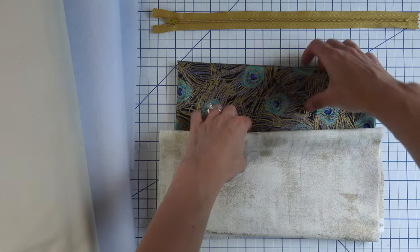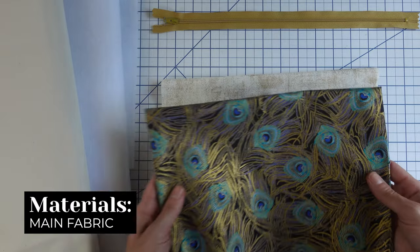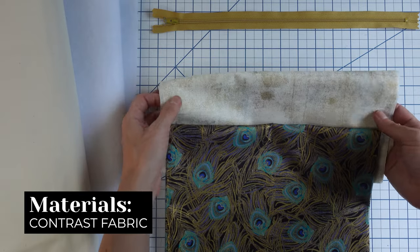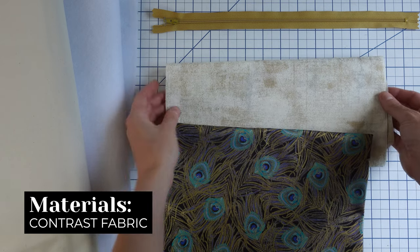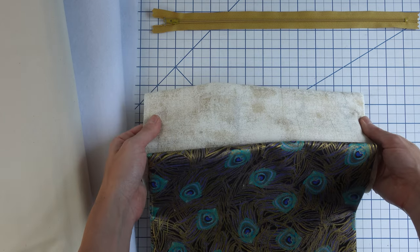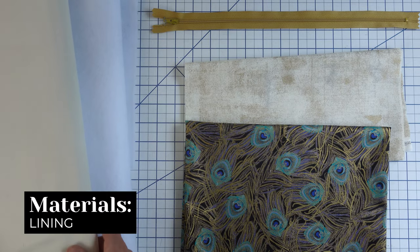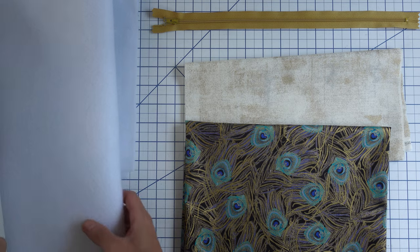As for materials, here's what you're going to need. You're going to need some main fabric. For this project I'm using some quilting cotton scraps left over from a quilt that I made, and some contrast fabric for the base of your bag. Again, I'm using quilting fabric, but if you want to make your bag a little extra or more durable, try using fabric like canvas, vinyl, or faux leather. They're a little more sturdy and can take a lot more wear and tear. You'll also need lining fabric. Here I'm using a natural undyed quilting cotton, but feel free to use another fun coordinating contrast fabric.